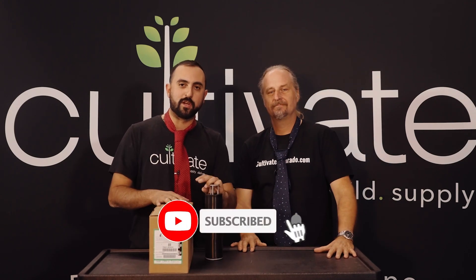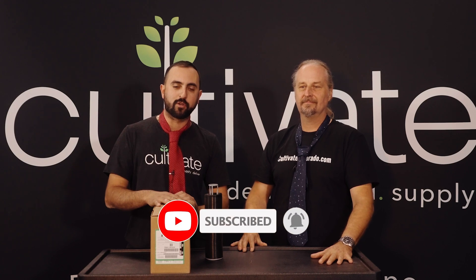If you found this video as useful as Chip did here, make sure to follow us on CultivateColorado.com or any of our social media platforms. And make sure if you have any questions, give us a call. We're always here to help you, just like I did help Chip right here. Cultivate.